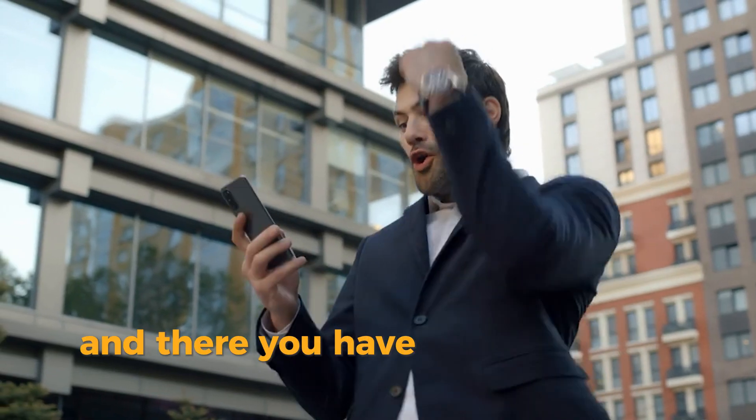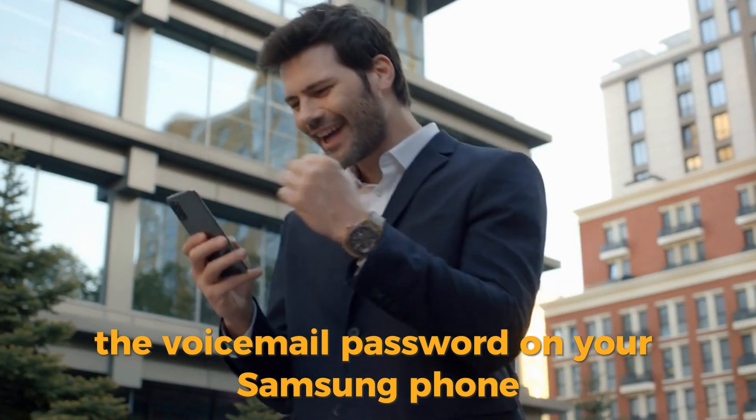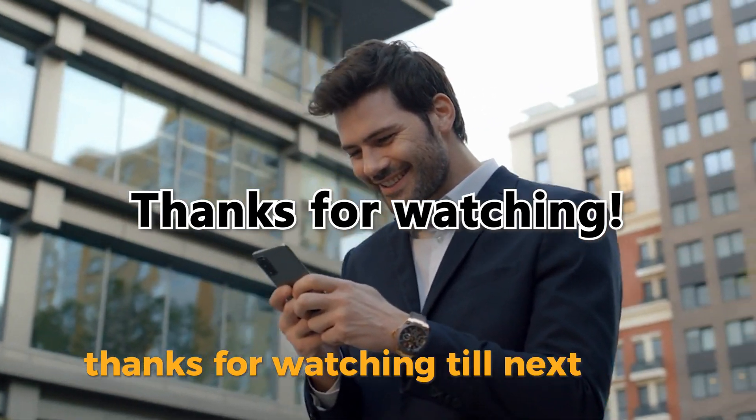And there you have it. Follow these steps to reset the voicemail password on your Samsung phone. Thanks for watching. Till next time.